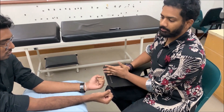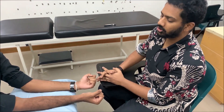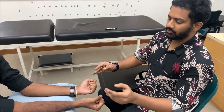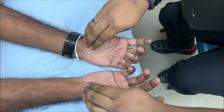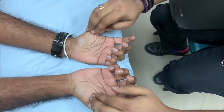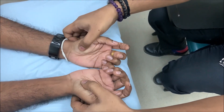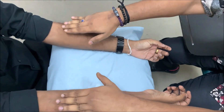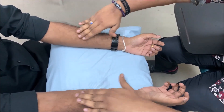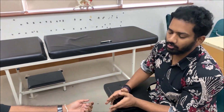Look is done; next we go to feel — palpation. We palpate for the muscles we inspected. First, palpate the thenar eminence to check for atrophy. Then palpate the anterior compartment of the forearm. We do not specifically palpate for warmth here; we focus on muscle bulk.